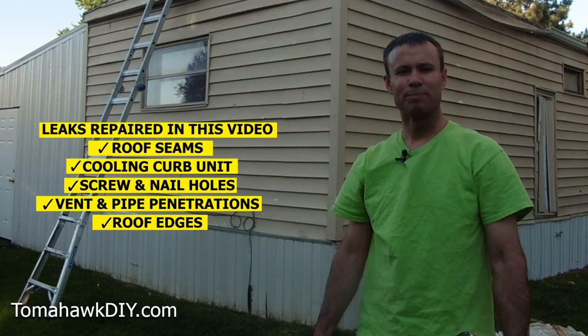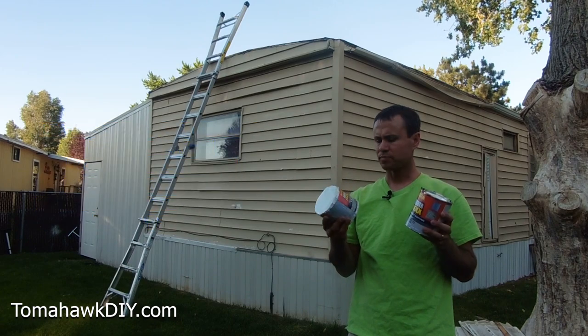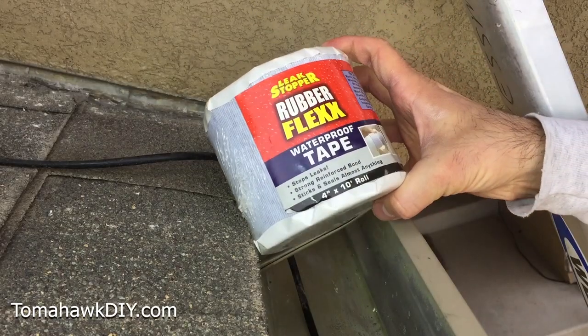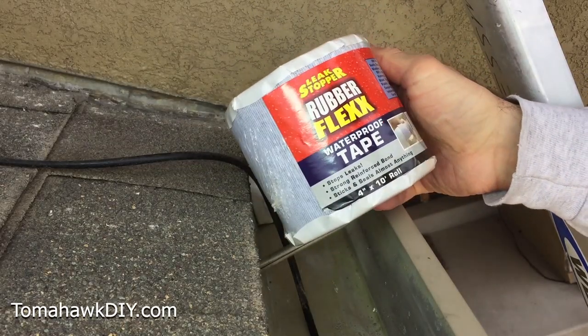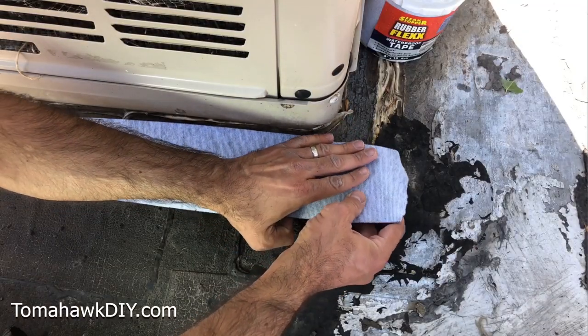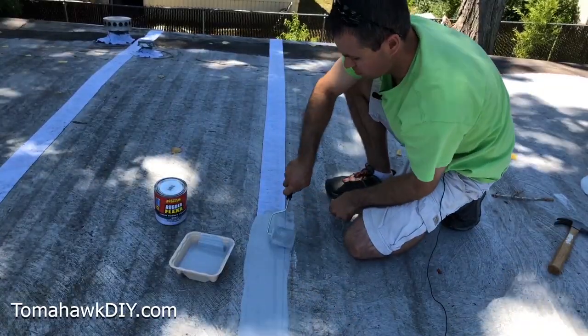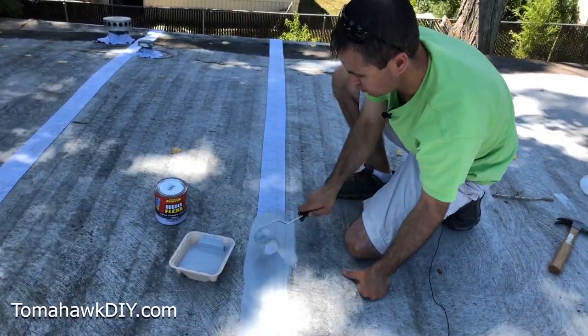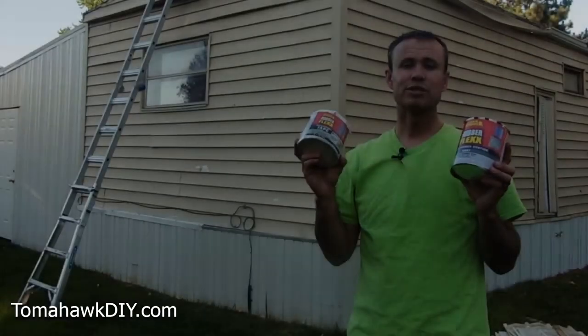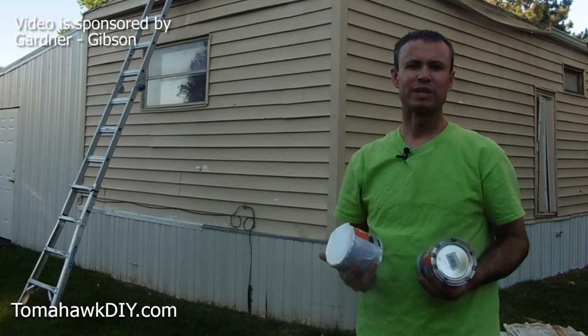Welcome to Tomahawk DIY everyone, I'm Mike. Today I'm going to be showing you how to use the Leak Stopper products. We have the RubberFlex waterproof tape and the RubberFlex liquid coating. These two products both work to waterproof and seal up leaks in your roof. They can be used one or the other, but for maximum protection you can use them both together for dual layer leak stopping waterproof protection.